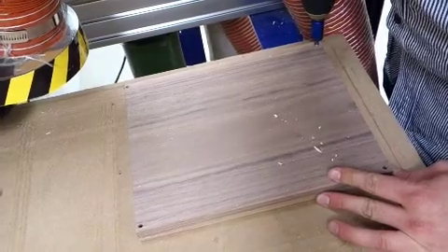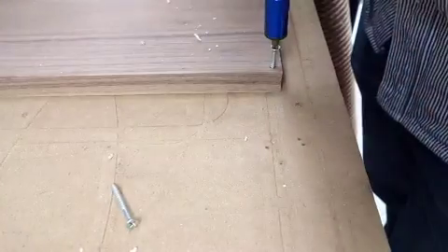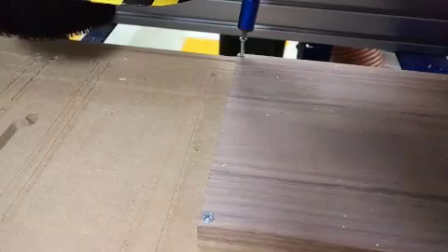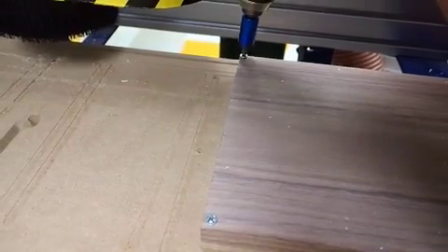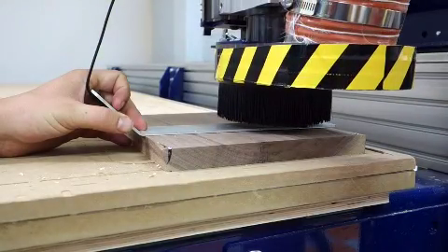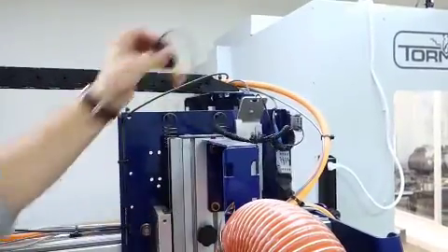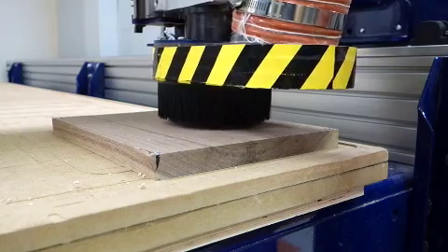Once that's done, we're going to put it onto the waste board. It's a piece that has some cracks, but that's okay — you don't need it to be perfect. Next we're going to level it using this piece of metal to level the ShopBot. It's going to go down, touch it, create a circuit, and then you put it back to make sure the circuit's closed. Once that's done, you just start the ShopBot.